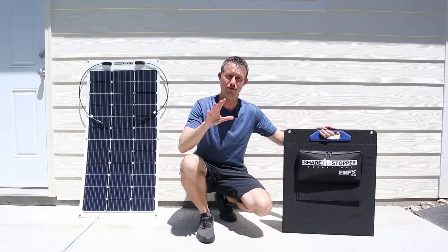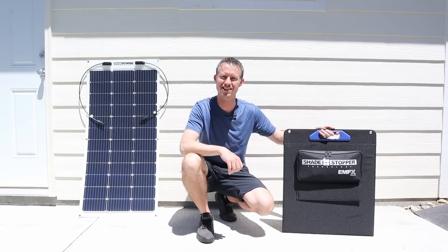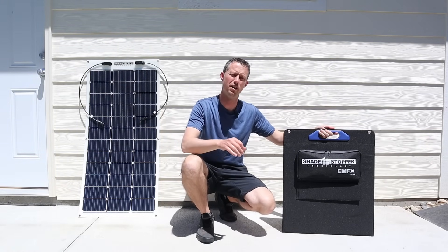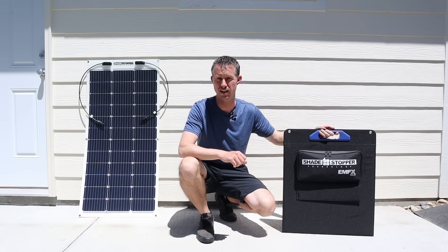Hey everybody, welcome back to a new video. I have two solar panels that I'm really excited to test today. These are from EMFX Solar. These solar panels have a shade stopper technology.